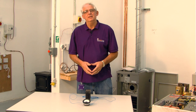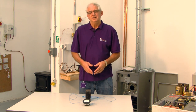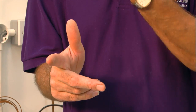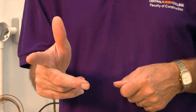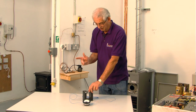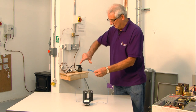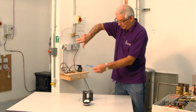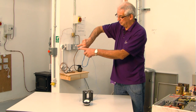I'm going to demonstrate Fleming's right hand generator rule. The thumb is the motion, the first finger is the field from north to south, and the middle finger is the direction of the flow of current. We know that's north and that's south, so I'm passing my conductor down through the magnetic field.